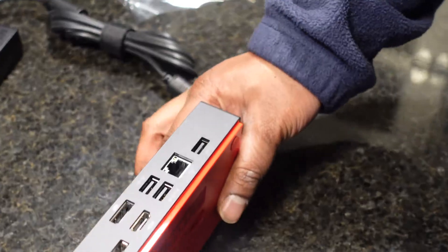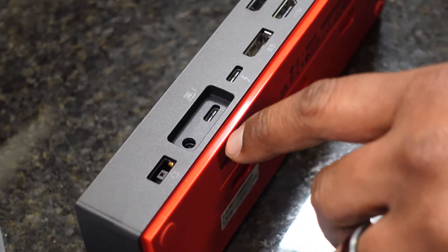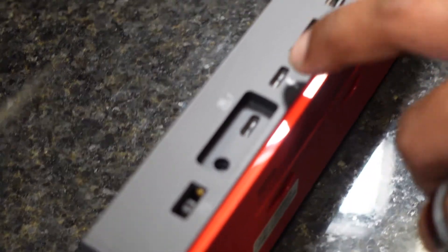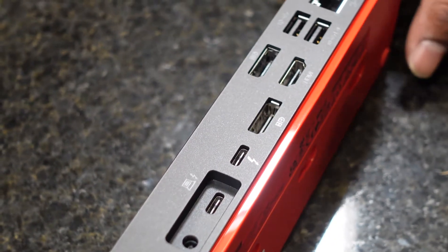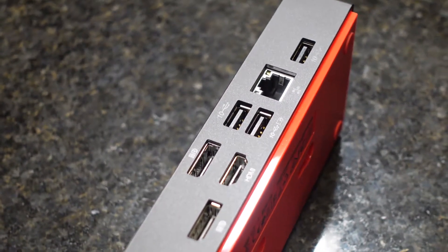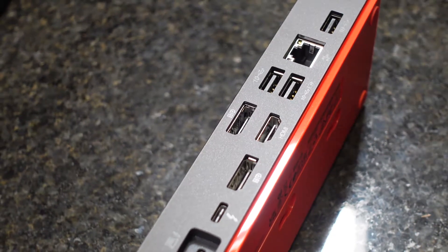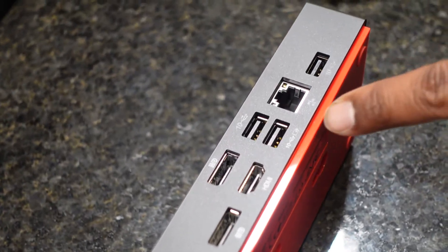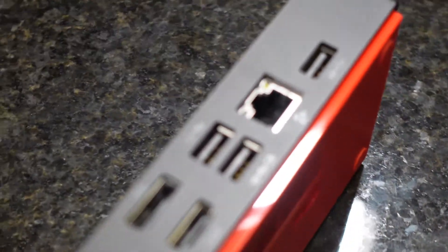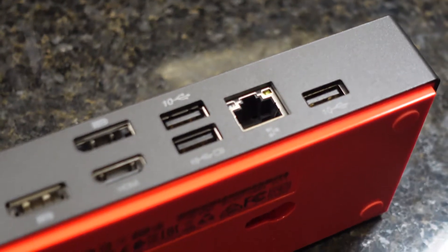On the back of the docking station you have the power port for the 300-watt adapter, the special dock connector which plugs into the laptop — providing additional power plus USB-C for data — and a USB-C Thunderbolt port for a host connection. There's also DisplayPort, HDMI, and another DisplayPort. This docking station supports three separate monitors simultaneously, so if you want three external monitors with a laptop, this is the one to go for. Additionally, there are two more USB 3.1 10-gig ports — the bottom one supports powered-off charging — plus a Gigabit Ethernet port and one more USB 3.1 10-gig port.